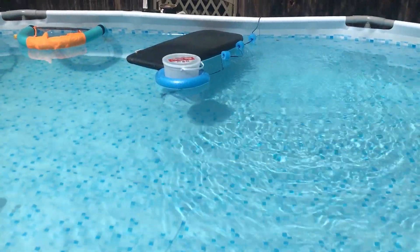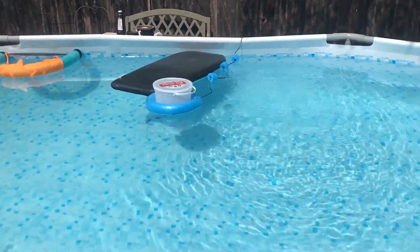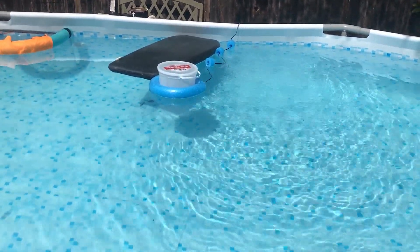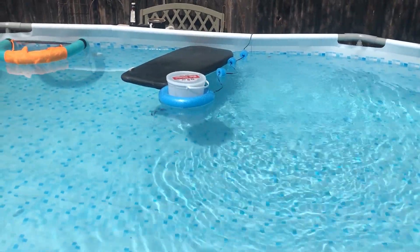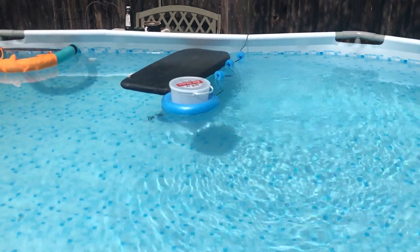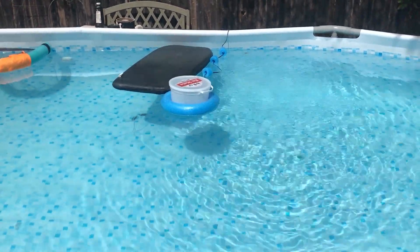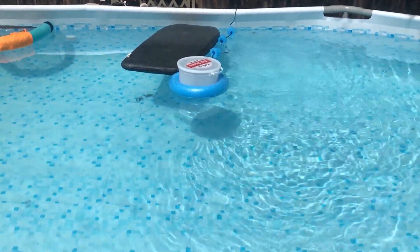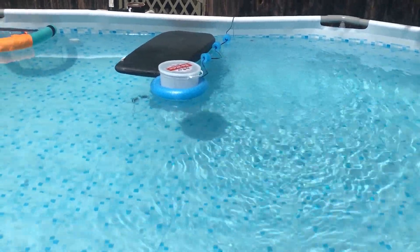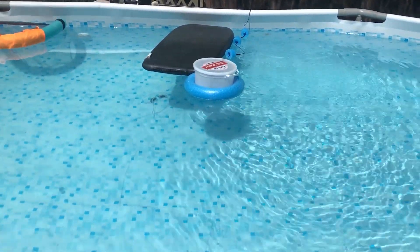You may be wondering what that is floating in the middle of the pool. That is a homemade copper ionizer. If you don't know what a copper ionizer is, I won't get too technical, but what it does is it naturally keeps out all the algae — it kills all the algae or keeps the algae from growing. One of the two — I really don't know which one — but it does work.